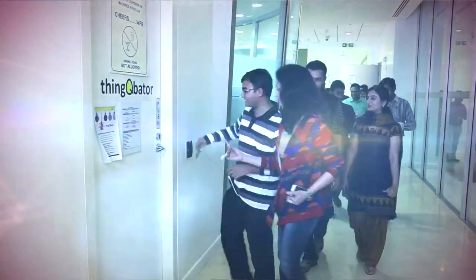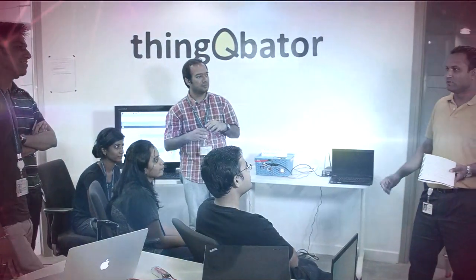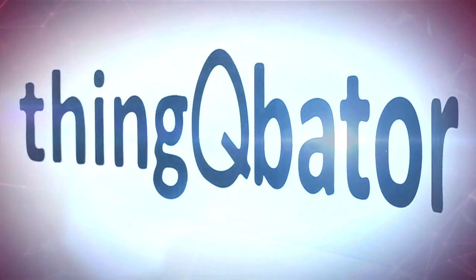Some time back there was a request which came to us saying that can you guys provide us some space where we can have some of our engineers come back with ideas that they have. At that point of time I really did not know that we were going to be one of those recipients of ideas in the innovation that this Thinkubator can bring to play.